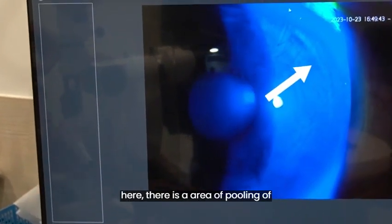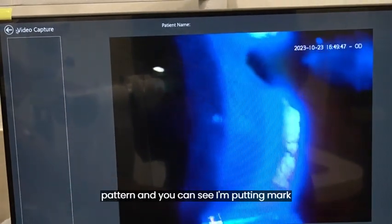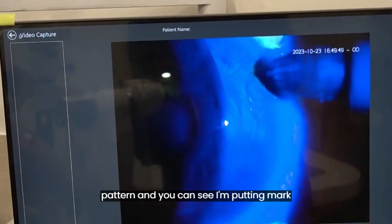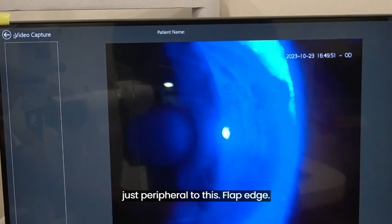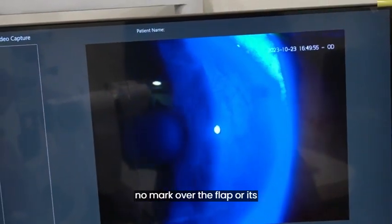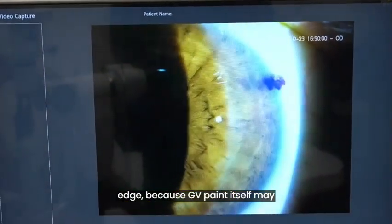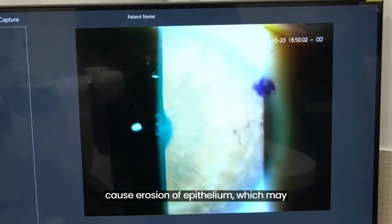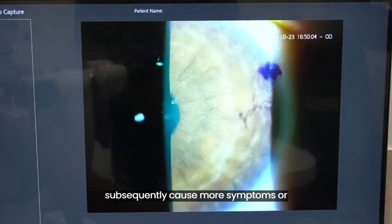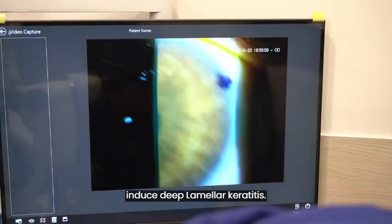Putting fluorescent dye helps in demarcating the flap edge as you can see here. There is an area of pooling of fluorescence along with negative staining visible in a circumferential pattern, and you can see I am putting the mark just peripheral to this flap edge. It is important to ensure that there is no mark over the flap or its edge, because GV paint itself may cause erosion of epithelium, which may subsequently cause more symptoms or irritation to the patient and may also induce deep lamellar keratitis.